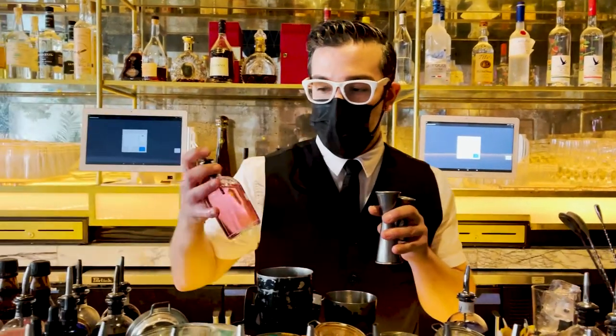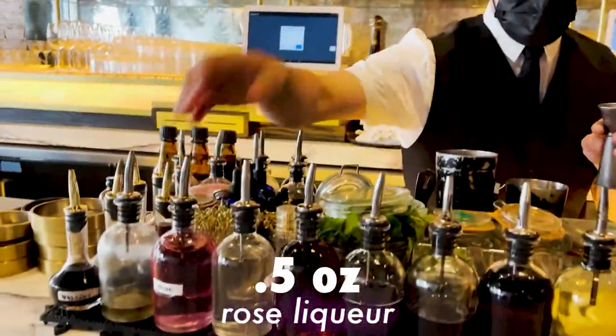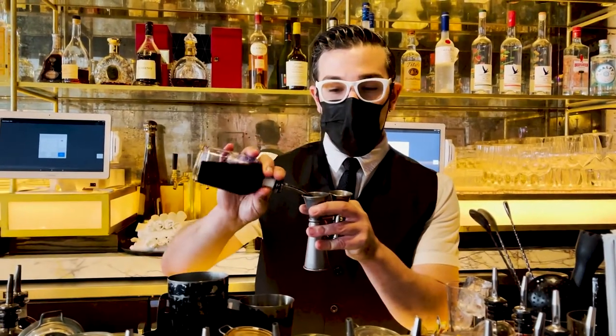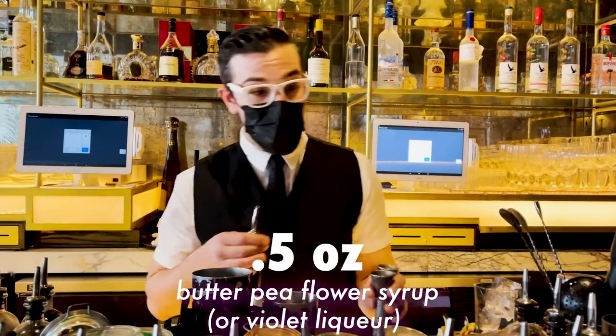We're going to start with half a part of rose liqueur, half a part of the butterfly pea syrup. You can see already how dark and purple that is.